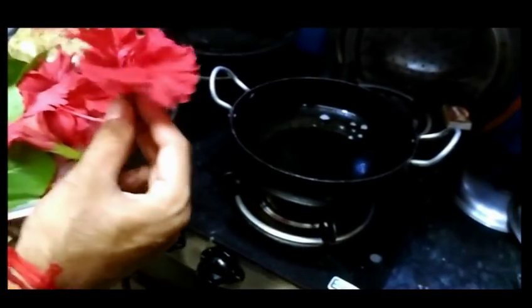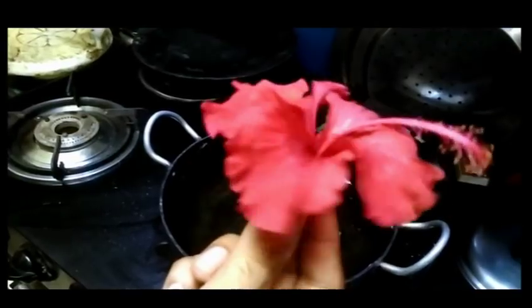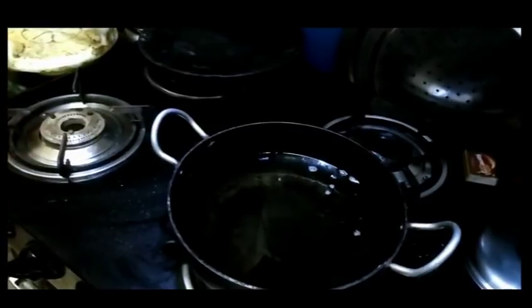The second ingredient is hibiscus. We refer to it in Hindi, but we can also use the leaves.